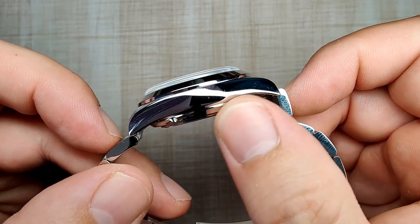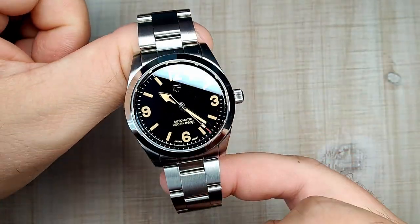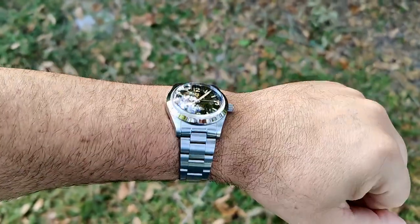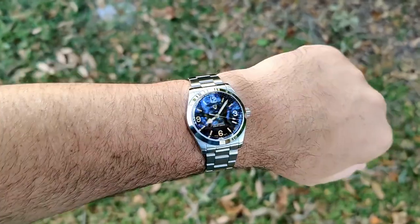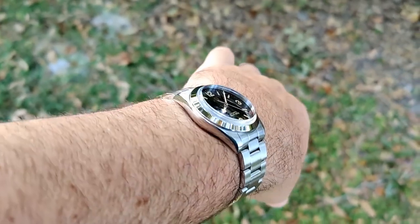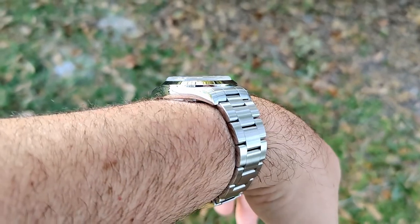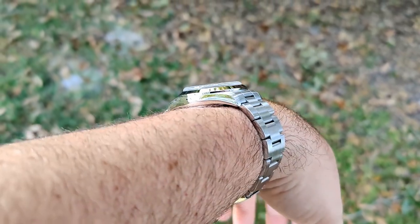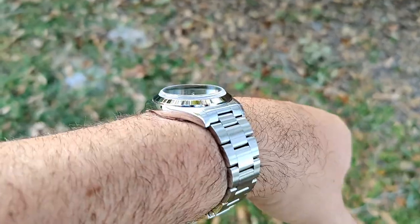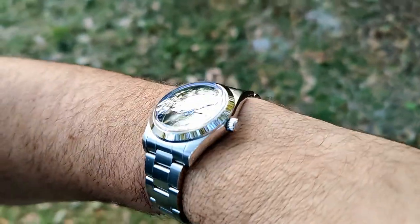It actually wears pretty good for how thick it is — it hides it well. That's mostly because the mid-case is pretty slim and it curves down nicely. Here it is on my 7.5-inch wrist; it wears pretty good. It's a little small on me, but it's not too small. It wears fairly substantial for its case size, and that's definitely helped by the tall crystal and the thick case back. The curvature just kind of soaks up that almost 14mm thickness.